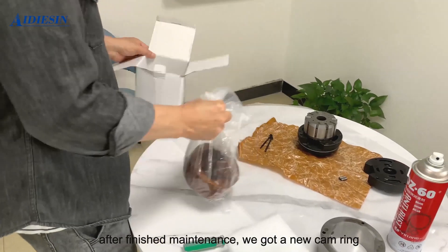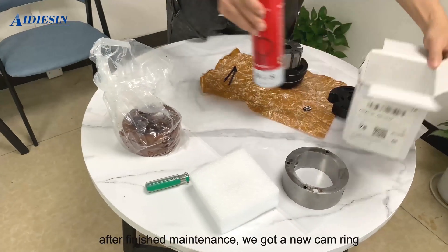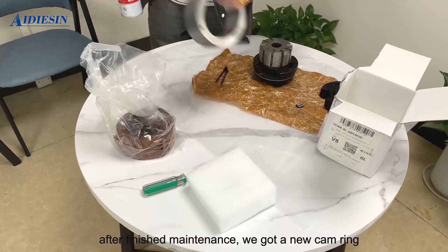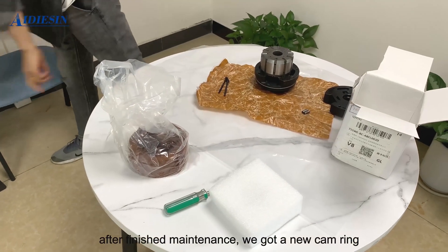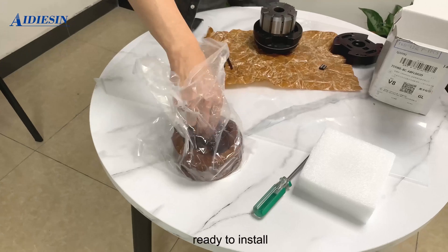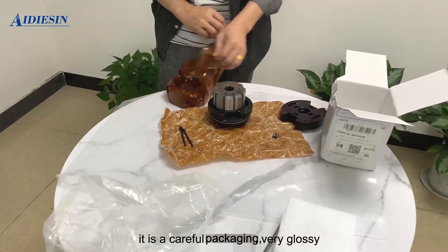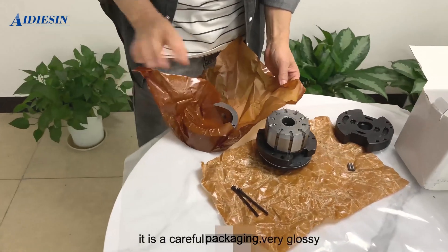After finishing maintenance, we have a new cam ring ready to install. It is in careful packaging and is very glossy.